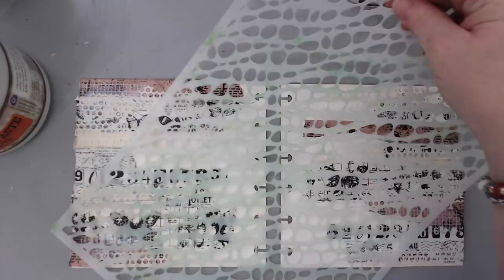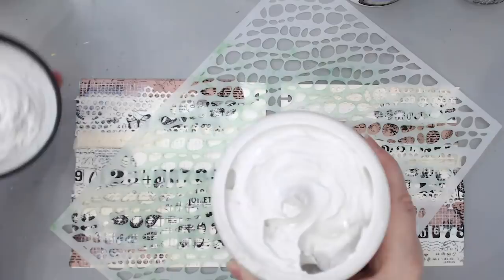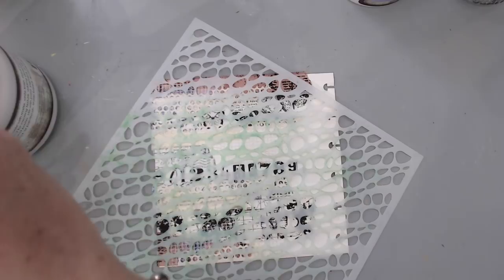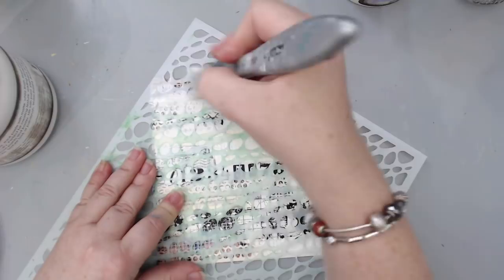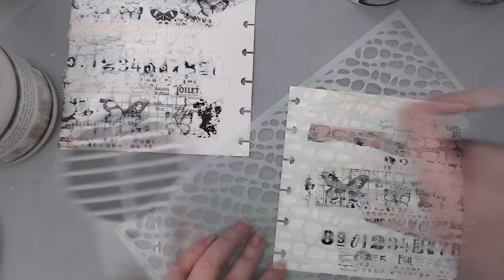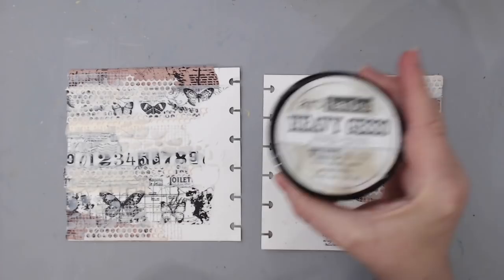I heat set the gel really well, then took a Juggles stencil and some Prima Marketing Finnabair modeling paste to create more texture in the background. I used the stencil to create bubbly lines going across in the same direction as the tape, using my silicone brush in some areas where the tape was. I varied the stencil lengths to make sure it wasn't even. I did this on both sides and then heat set with my heat tool.